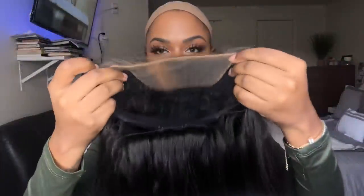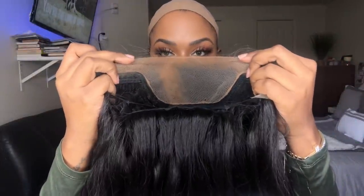On the inside of the wig I went ahead and applied some makeup powder underneath the lace, but I only applied it to the hairline and the parting space.